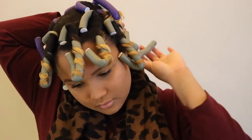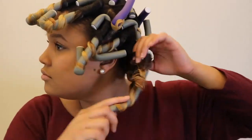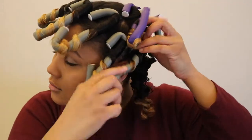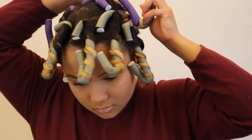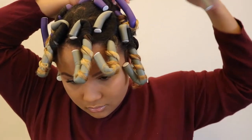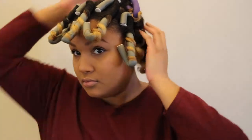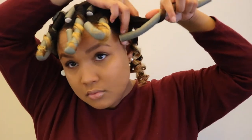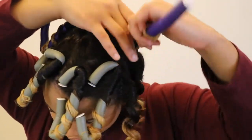Good morning, y'all! So my hair is completely dry and I'm going to get these flexi rods out of my head. I'm just going to start by taking out the back — I am going to unwrap the flexi rod from my hair. It's really simple: you just twist the rod out of your hair. Be careful of those little loose ends because they will get caught in your hair. It always happens to me that it kind of snags a piece of hair or two, so just be careful if your flexi rods are older. Make sure you're delicately unwrapping your hair.